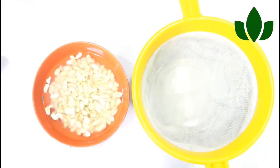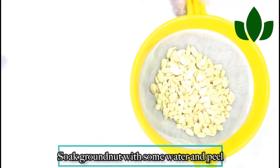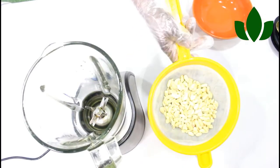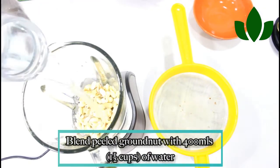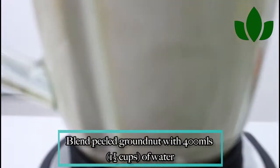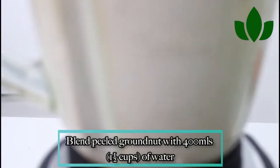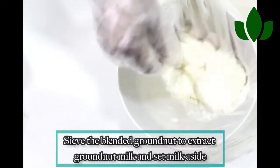Soak your peanuts for about a day or so, so that it will not strain your blender. Then put them in your blender with enough water and blend. Don't put too much water so that your milk can come out creamy. Then sieve and strain out the milk and set the chaff aside.